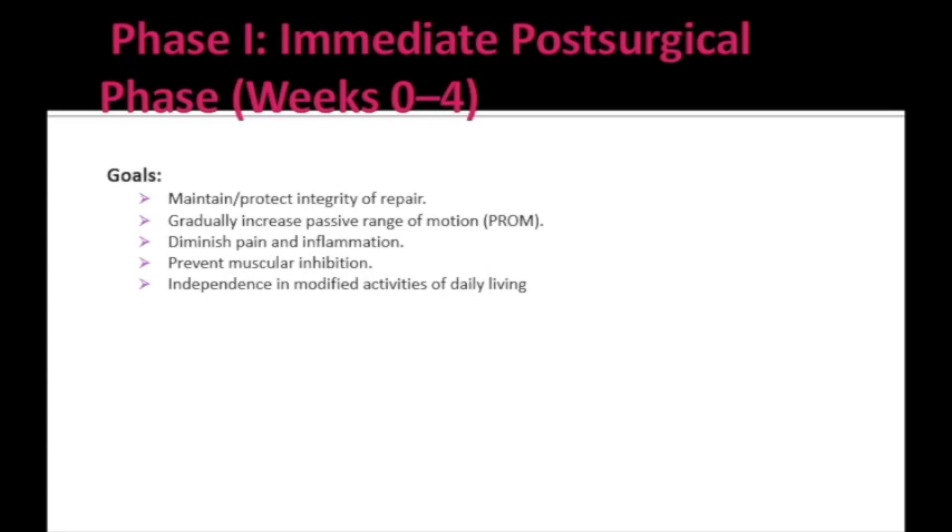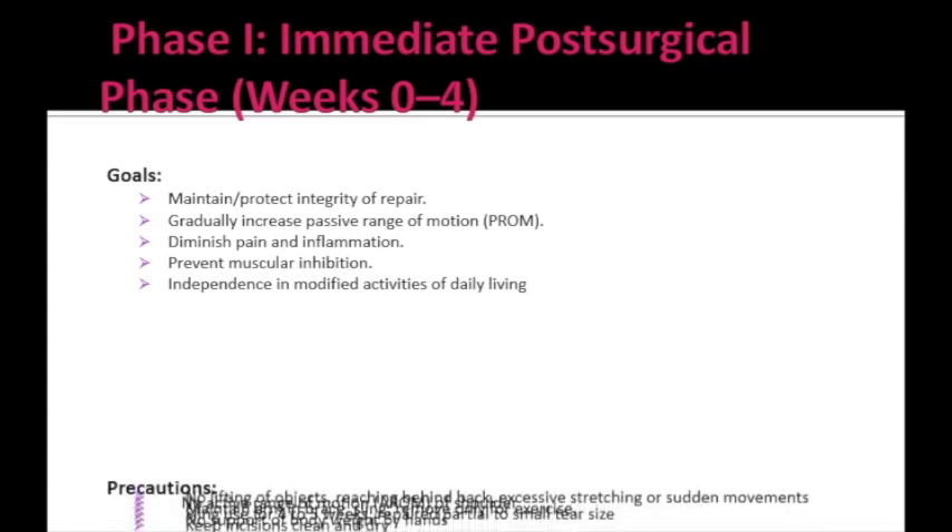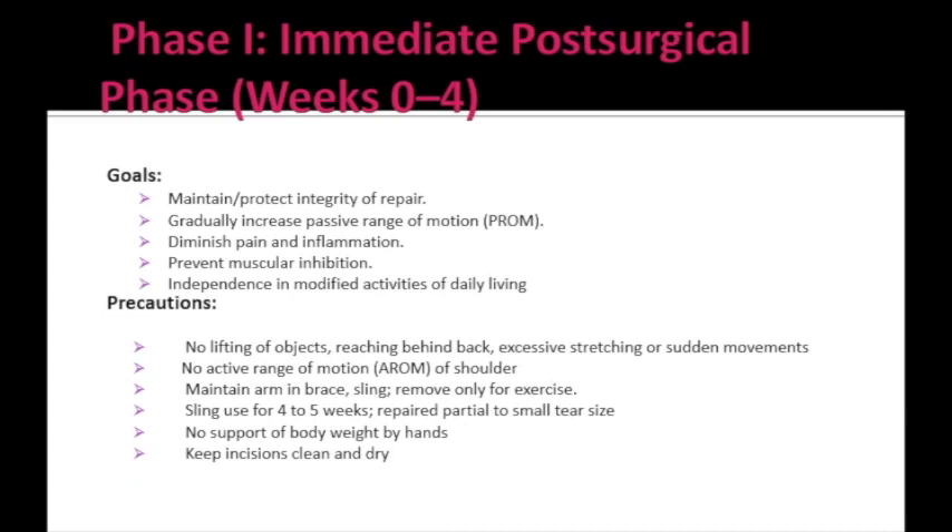The goals in Phase 1 are: first, maintain or protect the integrity of the repair by immobilizing the shoulder; next, progressive increase in passive range of motion; reducing pain; prevent muscular inhibition; and independence in modified activities of daily living. The precautions to be taken in Phase 1 are as follows.